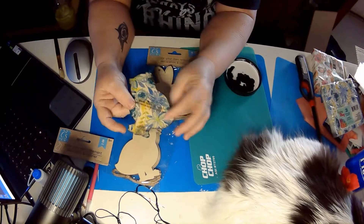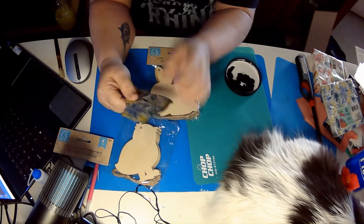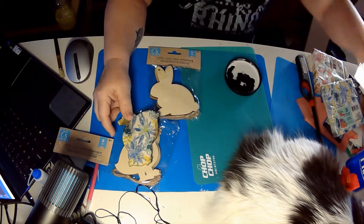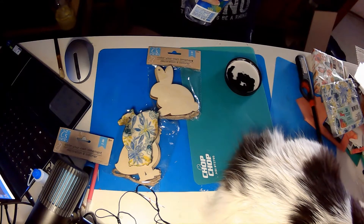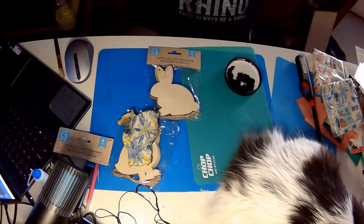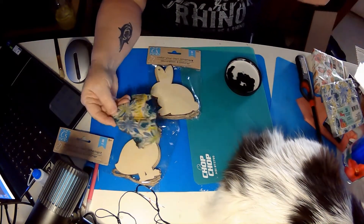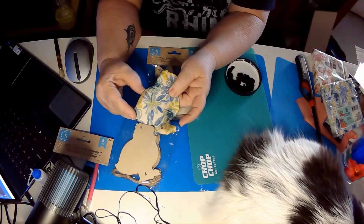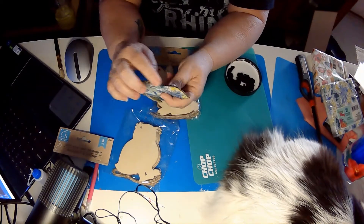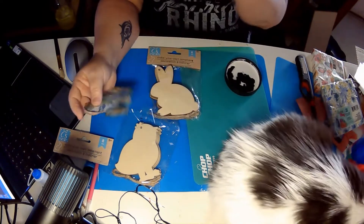You'll notice the scorch marks on it — that's a learning curve on my part. What I did on this one was I did one side, burned it off, did the other side, burned it off, and I think that caused it to get a little too much soot. We don't want to do that, but I do like the black edges, so I do want to burn it because I like that it leaves the edges black like this.